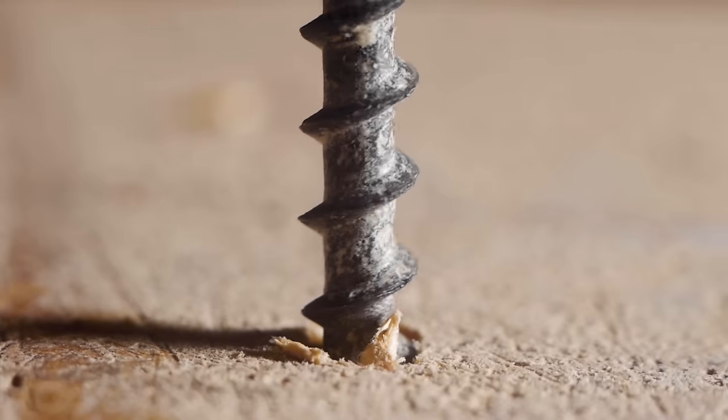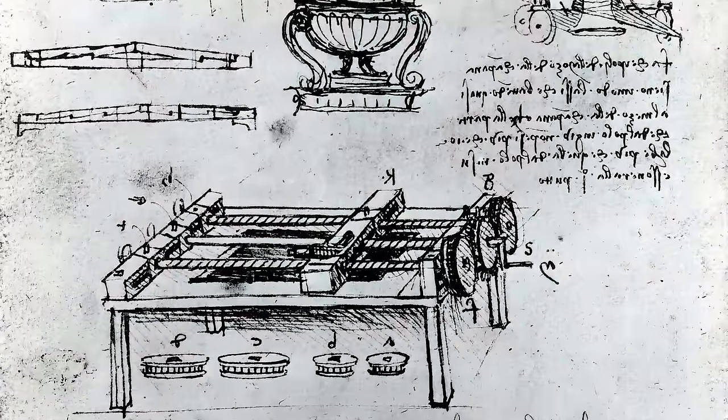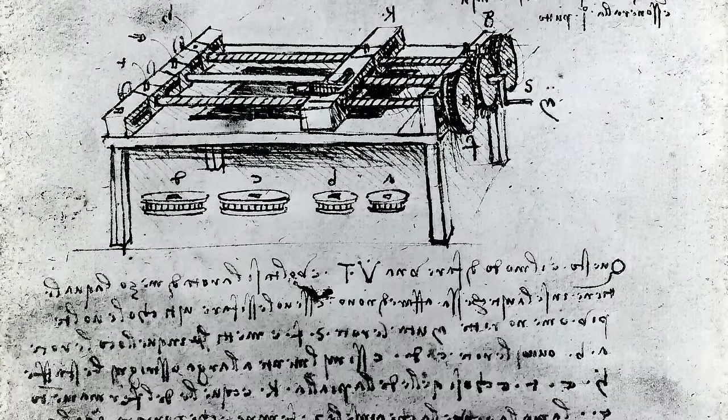One of the most powerful simple machines is the screw, but it's also the most time-consuming and difficult to produce. Fortunately, legendary inventor Leonardo da Vinci had some ideas to speed up the process. The machine he designed was groundbreaking, but he may have never actually made it in real life. So let's put his design to the test and see if his invention will actually revolutionize our machine building abilities.